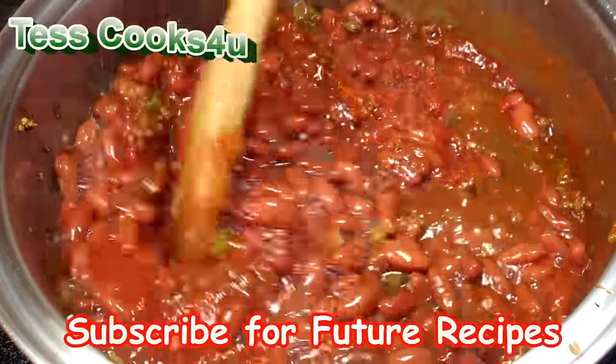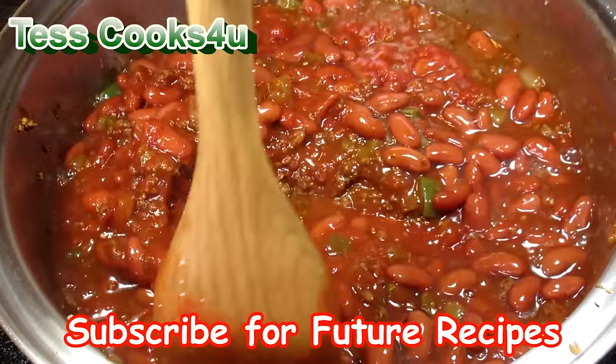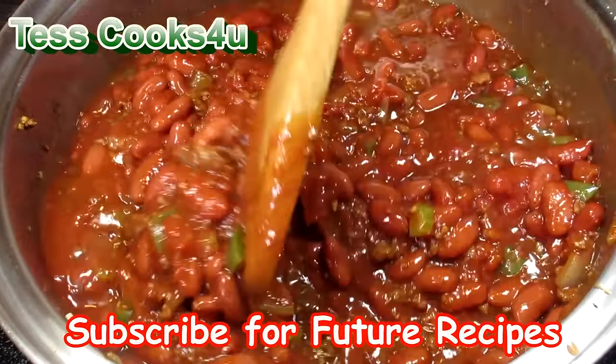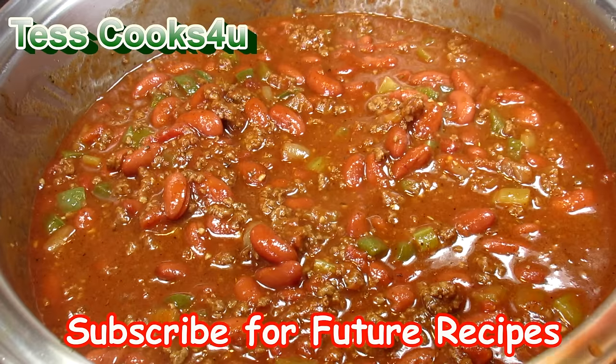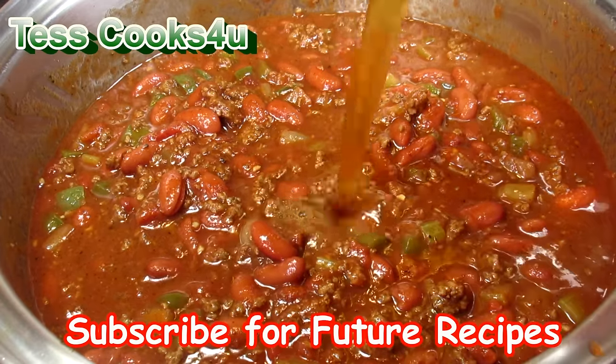If you like this bison chili recipe, please remember to hit the like and subscribe button and leave a comment below. You can also find me and more of what I'm cooking on Facebook. Please feel free to share this recipe with your friends and family.